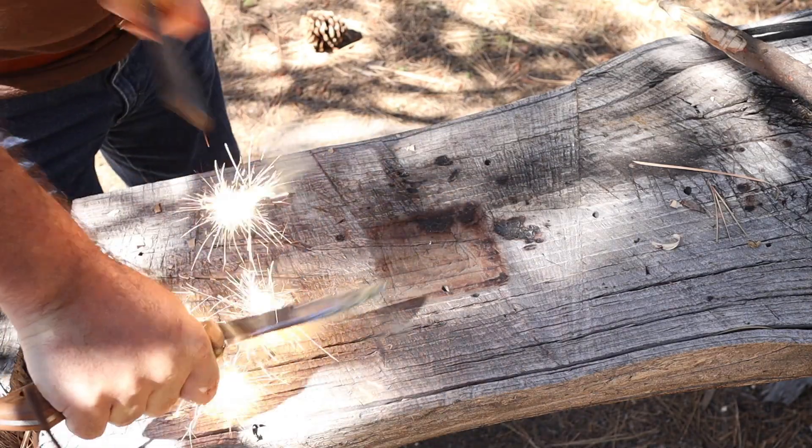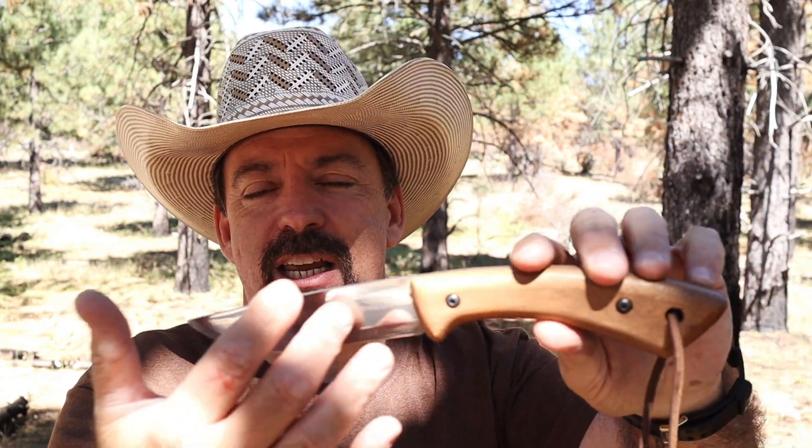The edge and spine of the blade held up really nicely. With fire steel, some steels — especially 1095 — can get pitted. But on the 1066, because it's so well polished, the embers and magnesium from the fire steel didn't etch the steel. That's definitely another check in the plus column.